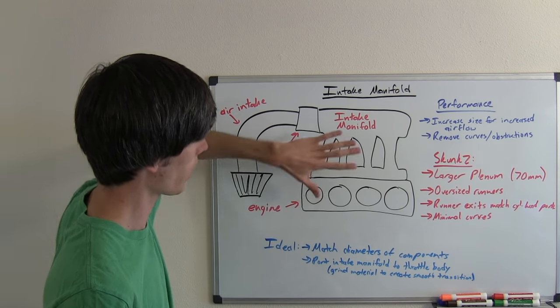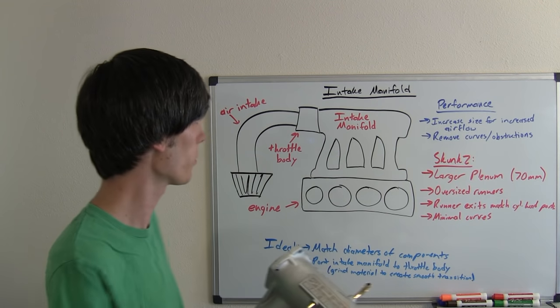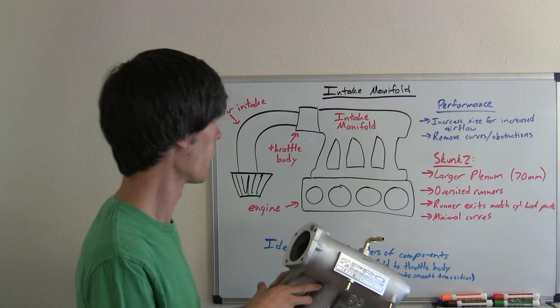This is just a top-down look at the intake manifold. Ideally with your intake system you want all of the components to have the same diameter — your air intake, your throttle body, and your intake manifold should all match up so that the air can flow very freely throughout.